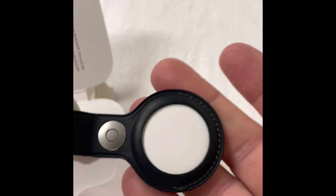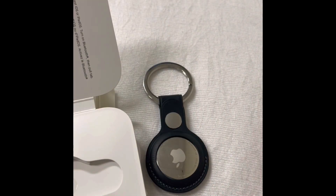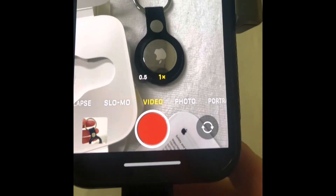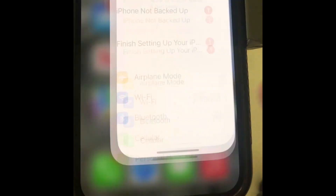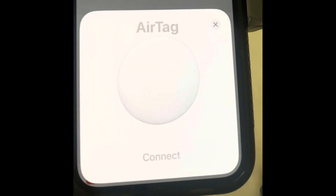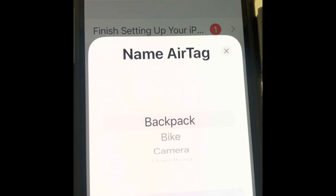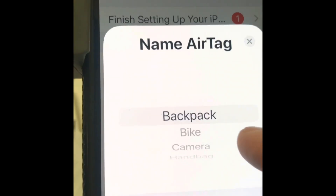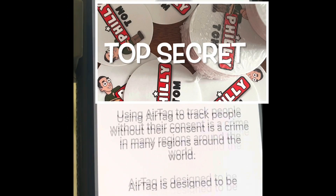Then we keep the AirTag close to the phone that you want to pair it with. To pair your phone, you open the Settings app, and the AirTag should pop right up on the screen. We then hit the Connect button, then we pick a name for the AirTag. In my case, I'm going to hit Keys, and then hit the Continue button.